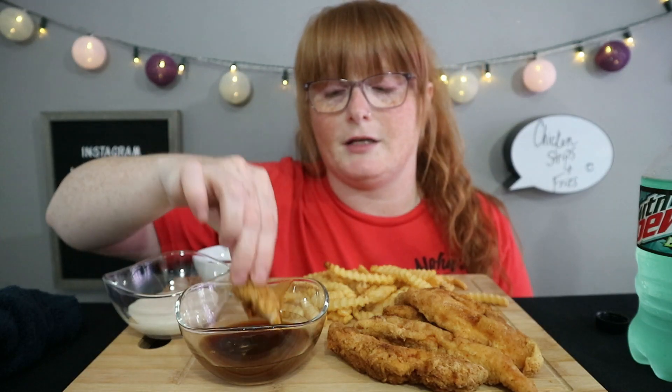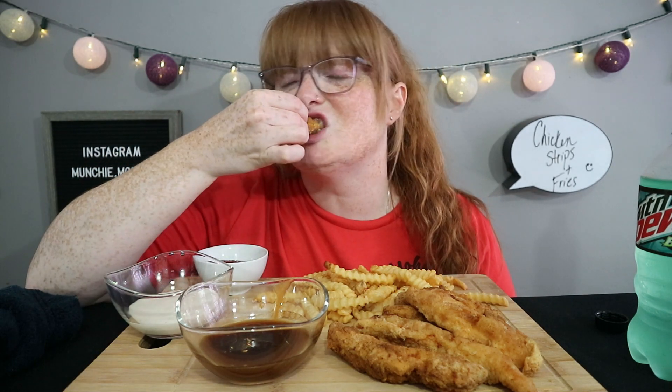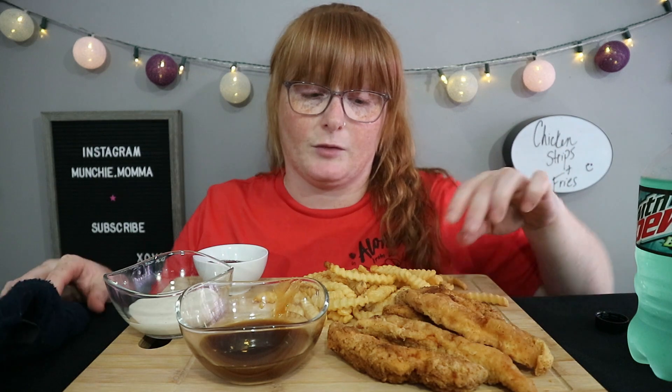And it actually tastes really good. I think next time — because I just sort of eyeballed the spices — next time I definitely need more spices. I was going for a nice light chicken tender, and that's exactly what I got. Awesome.